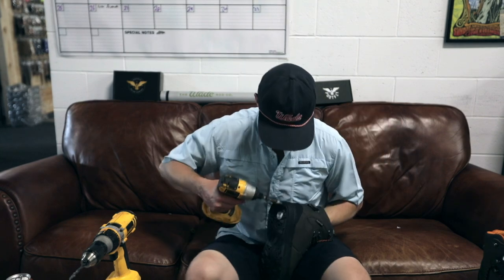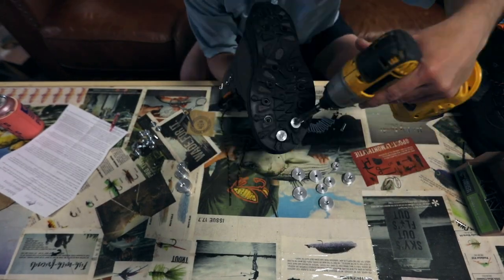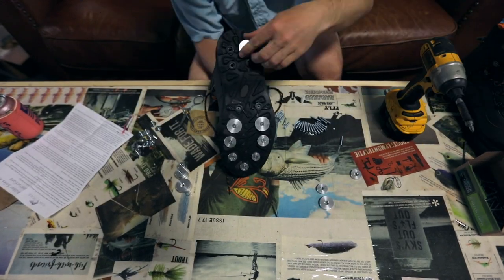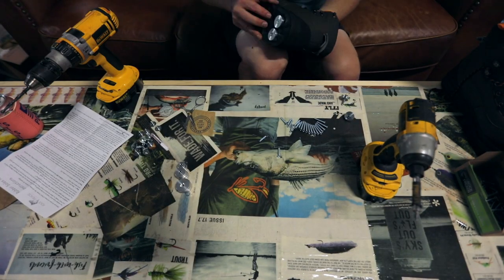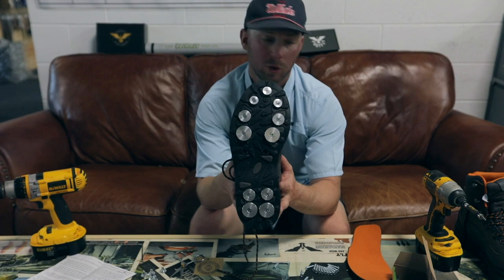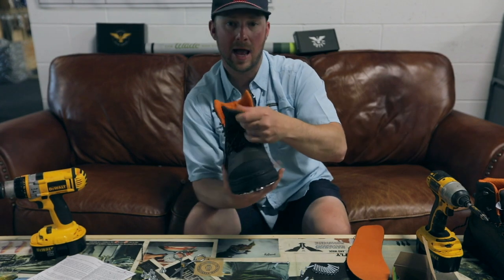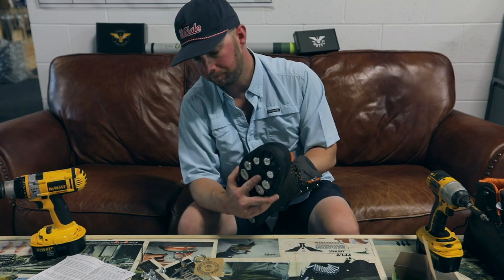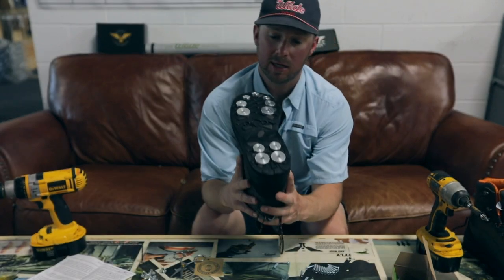That is the finished product — really what you're going to want it to look like. Before and after. Now we can slip the inner liner of our boot back in, and you don't even know the discs are there, which is amazing.